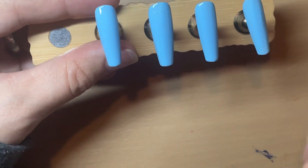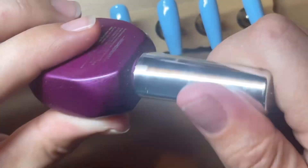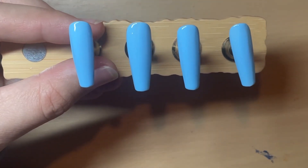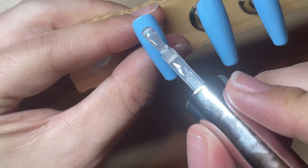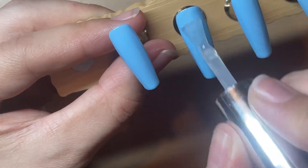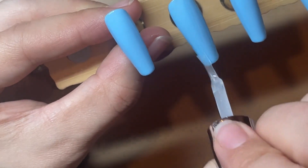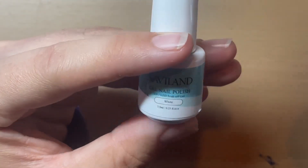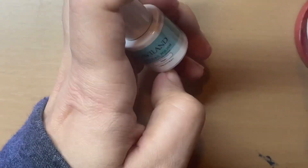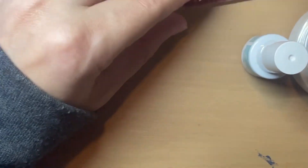I've chosen to go in with the shiny top coat - shiny or matte, it's entirely your choice. I've chosen shiny because the sprinkles are going to make it matte, so it was a contrast I quite liked. The reason I am top coating is so any sprinkles I add don't stick into the tacky layer of that polish. You could also just gel cleanse, but to be safe I went in with a layer of no-wipe top coat.